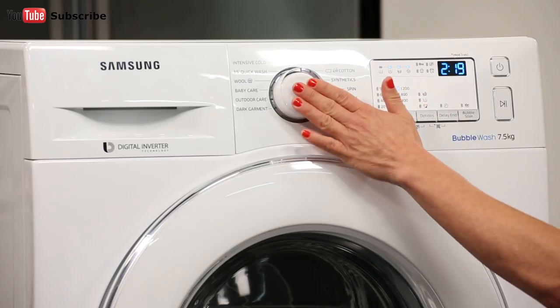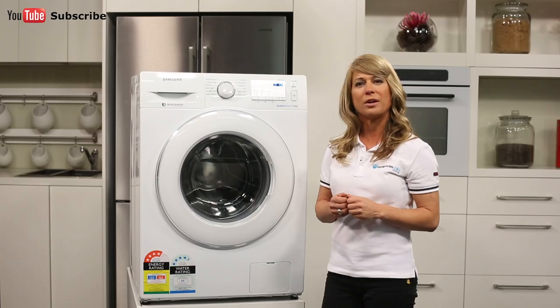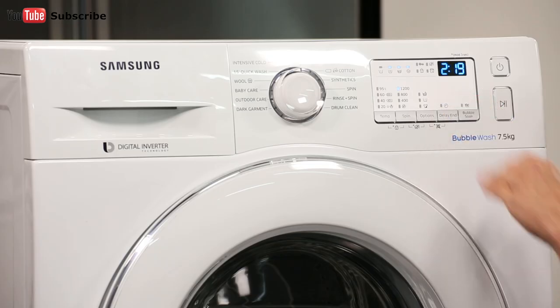An easy to use program selector is located here in the middle of the control panel and this controls all the cycles and programs. The display screen is located just to the right of the control panel and has various control buttons surrounding it.